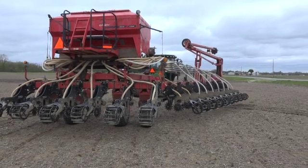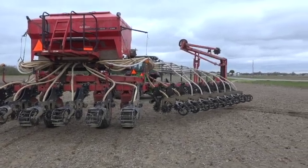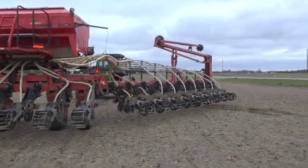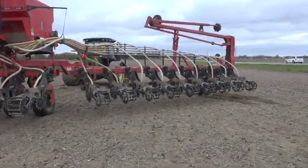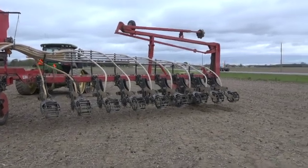Joining me is Shane Kellogg. Shane, we're doing something — we're not planting, but behind you, you've got part of an old planter. You're refreshing some strip-till that you did. Tell me about the unit you're running.